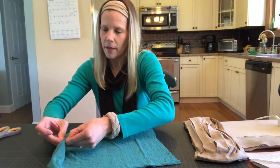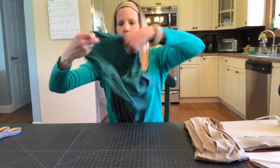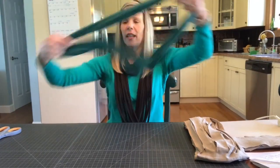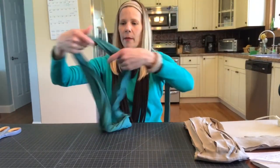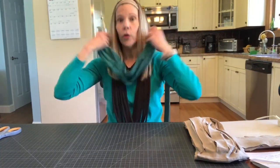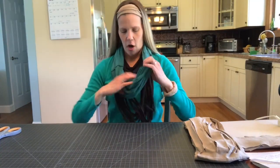Now, after you've snipped, the next thing you do is stretch. I'm going to open this up so that you have a loop like this and stretch it. That's going to kind of roll the hems, make sort of a fake hem on the sides. And then you could just wear it like this and sort of have that be a scarf.